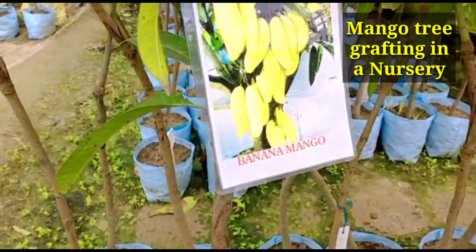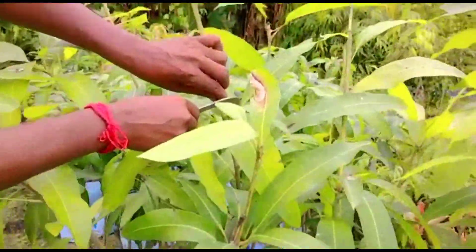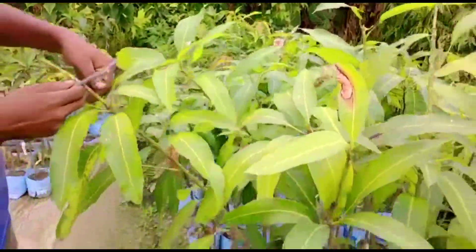Good morning friends, I am Suraj Arwal and today I am showing you how to graft a mango tree. I am in Muchisa, Kolkata — this is a big mango tree nursery.